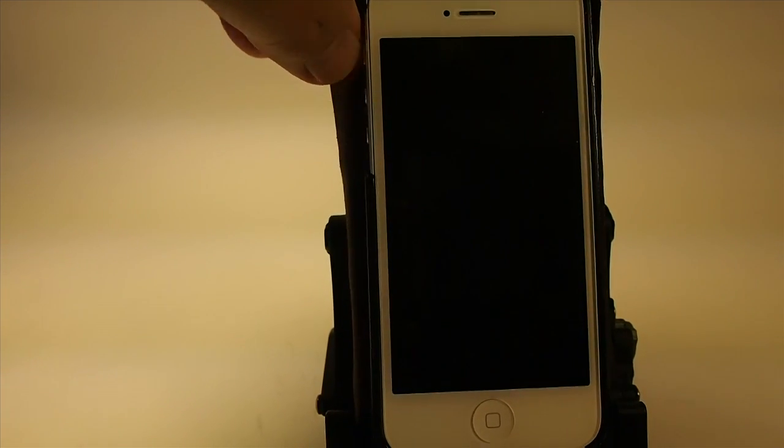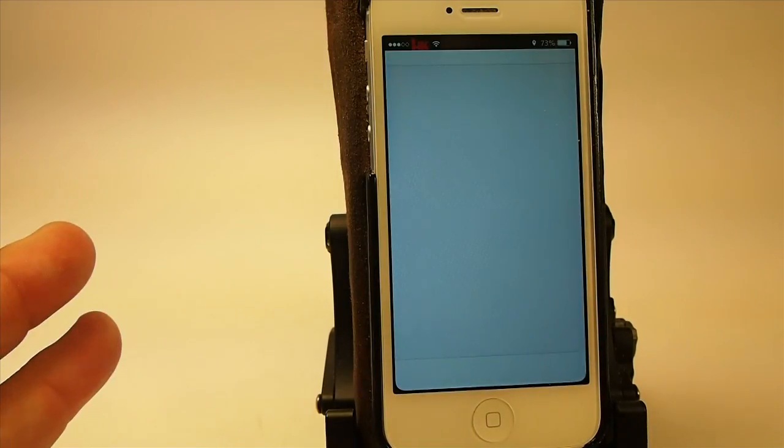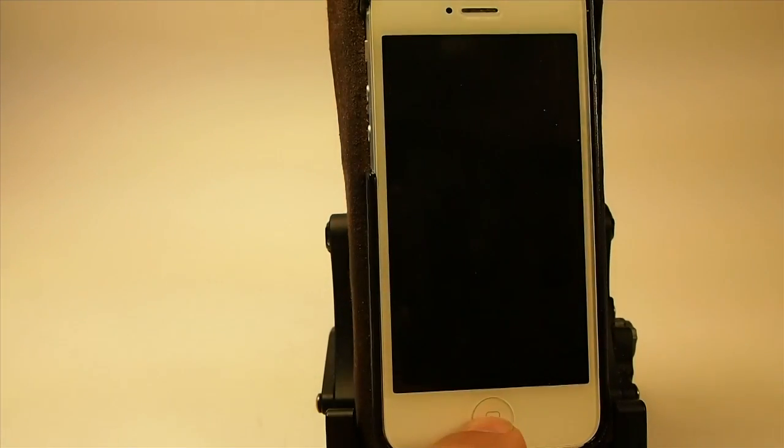So right now you can see I have a passcode set up and it's not requiring me to enter that because I have Safehouse enabled.